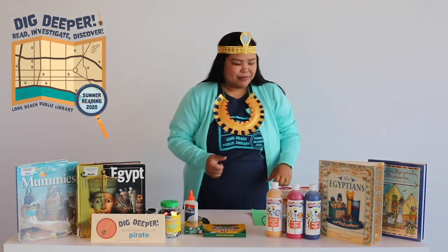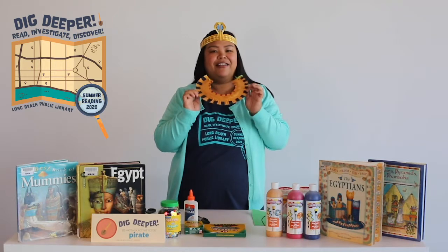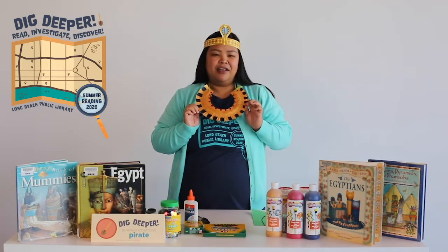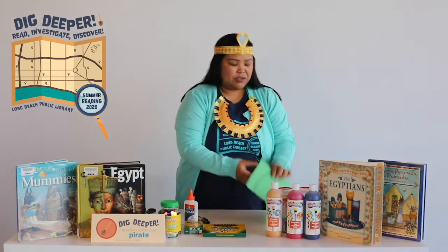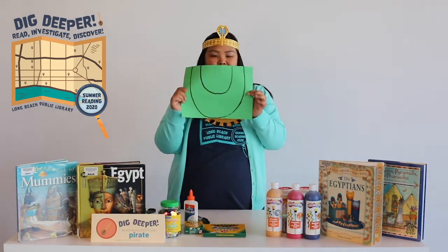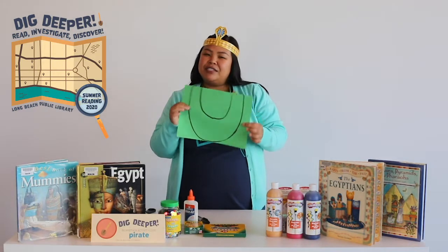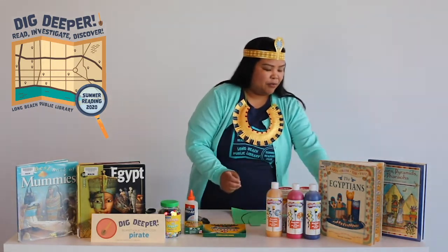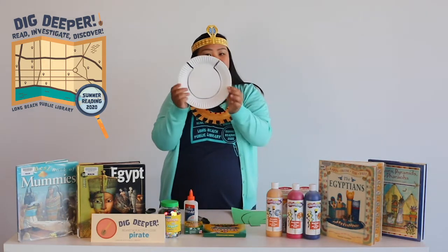Okay, so let's start. As you can tell, I am using a paper plate to make the collar. If you don't have a paper plate, you can also use construction paper. I'll show you the different types of collars that I made, but I'm going to start with a regular paper plate.